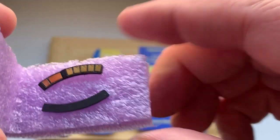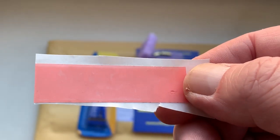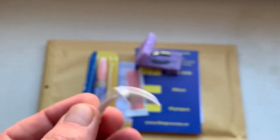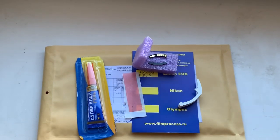The first step is to install the chip on the bayonet using double-sided adhesive tape. Look — this is a little piece of double-sided adhesive tape, this is a caliper, and this is super gel glue.